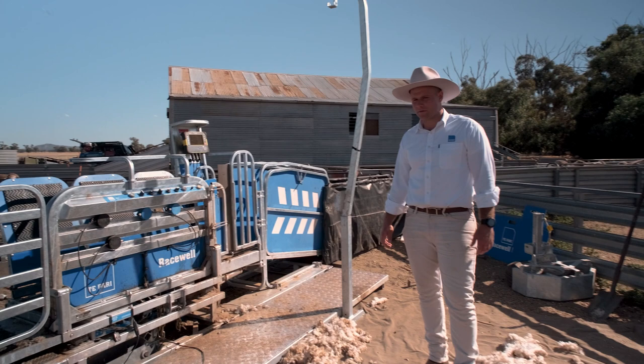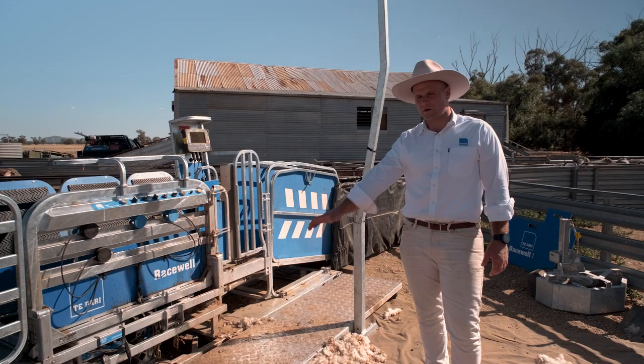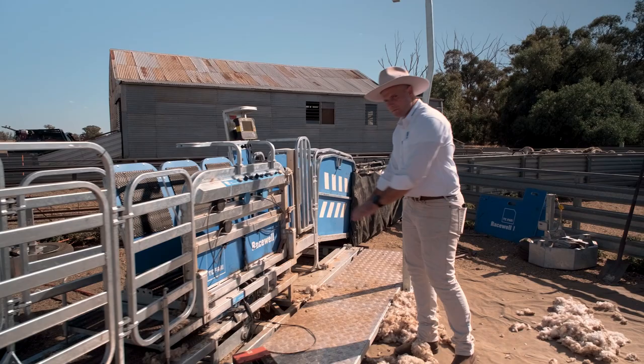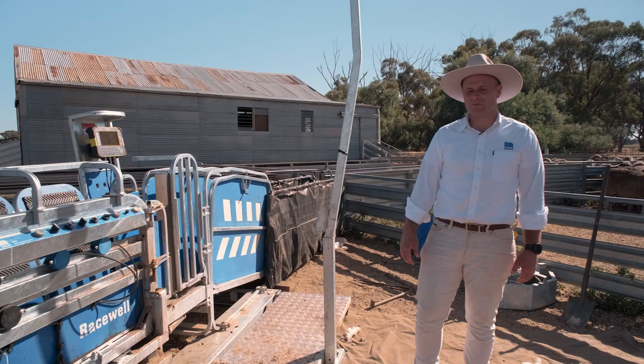Another option to move the sheep handler from property to property is what we call the skid frame — more aimed at people who only move it once or twice a year. You've got the same 75 by 50mm chassis running along the bottom of the whole handler, but instead of wheels it has fork holes in it. You can pick it up with your front end loader, forklift, or telehandler and load it onto your own flatbed trailer, then unload it wherever you want.